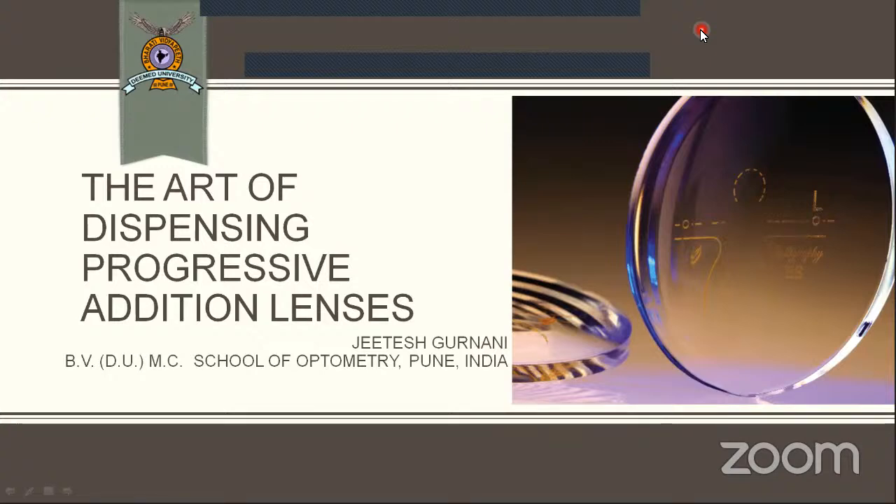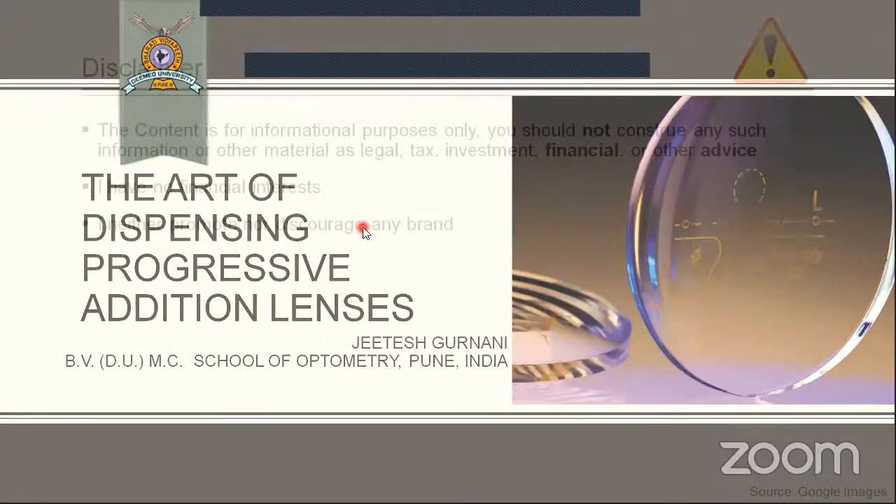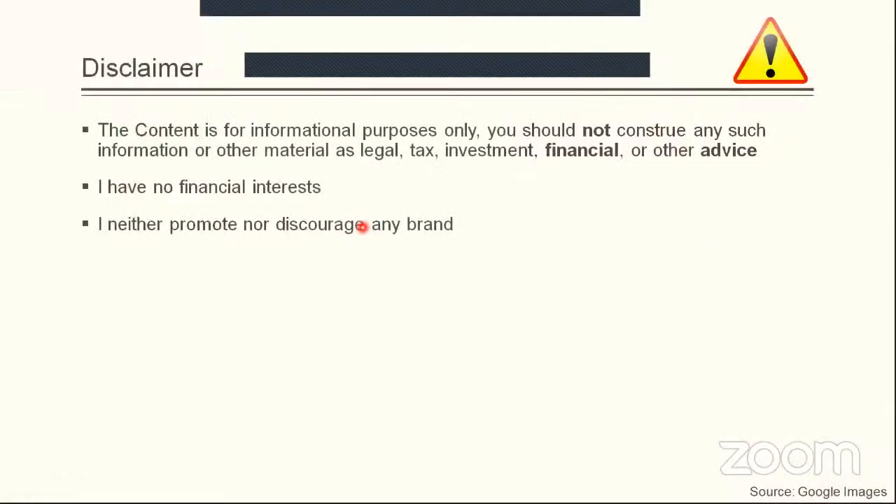Good evening everyone. I am Satyam, and today we have Mr. Jitesh Gurnani from Bharati Vidya Pit. He is doing his internship and today he'll be talking about the dispensing of progressive addition lenses. Welcome, Jitesh. Thank you, Satyam. Good evening everyone. First of all, thank you to the Optum team for giving me this opportunity. Today I am going to talk about the art of dispensing progressive addition lenses. I do not promote any brand or discourage any brand — this content is for study purposes only.